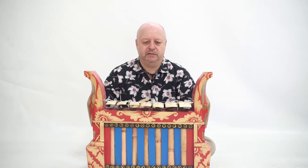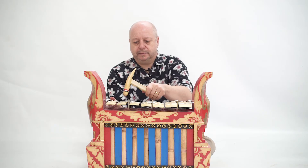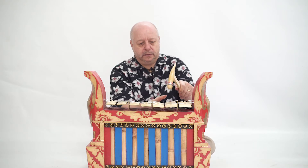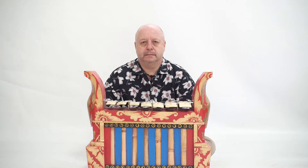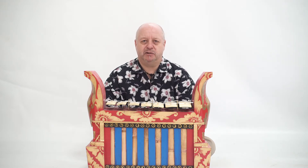This is the sound of the Gamelan. For more information on how to play the Gamelan, please see our how to play videos.